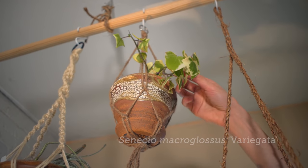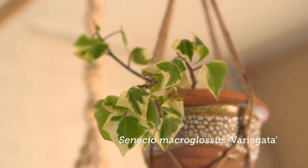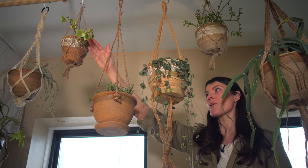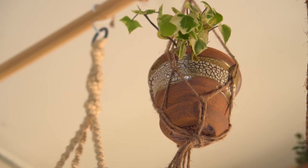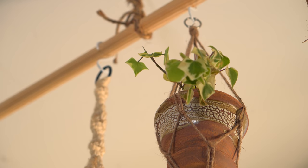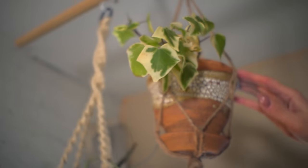This is Senecio macroglossus. It looks like an ivy but it's not related to Hedera helix. It's a Senecio and has a very thick leaf with a little bit more of a shine to it. I think this could work well as a hanging basket plant in a high-light area.